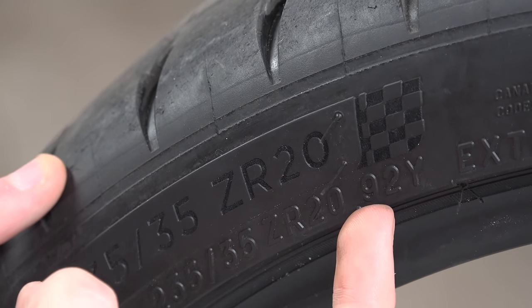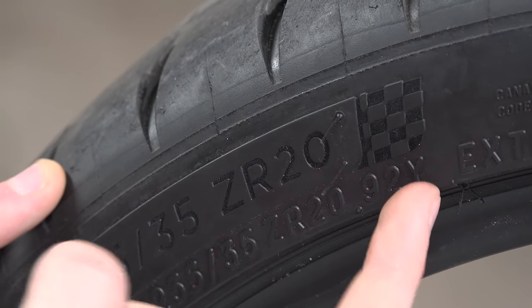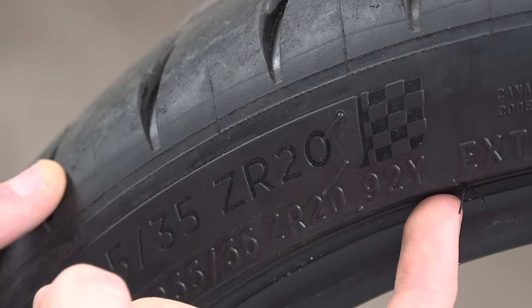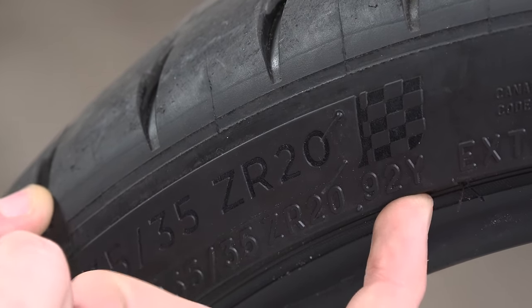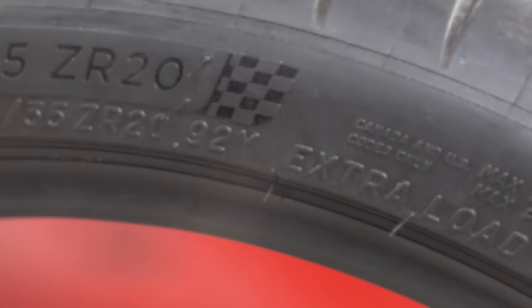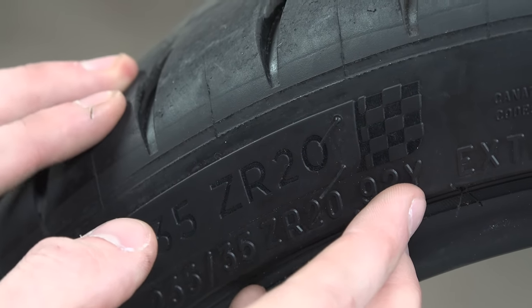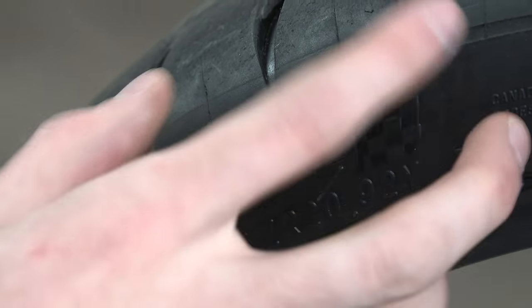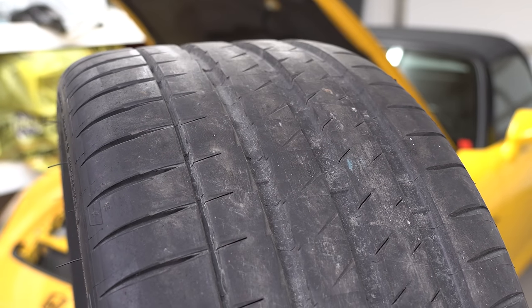The single letter after the load rating — this Y — designates the tire's speed rating. This is the maximum speed the tire was designed to safely reach and maintain. It doesn't necessarily mean you can't go faster, but the tire was designed to operate safely at this speed. Above this speed you could generate too much heat for the tire and run into problems — and that's all assuming your tire is in good condition to begin with.